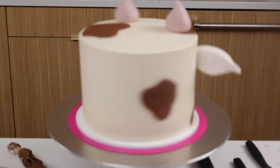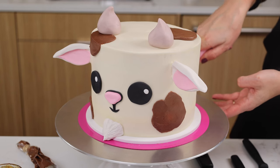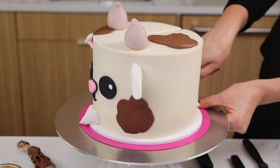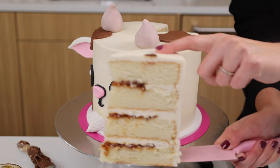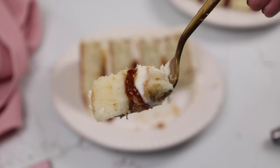And just like that our goat cake is all ready to go! I'm usually excited to cut into cakes but this one I was especially curious how all those flavors were going to play together — and let me tell you, I know it sounds crazy but it was so delicious. I highly recommend trying this recipe with the goat cheese and the fig jam filling.